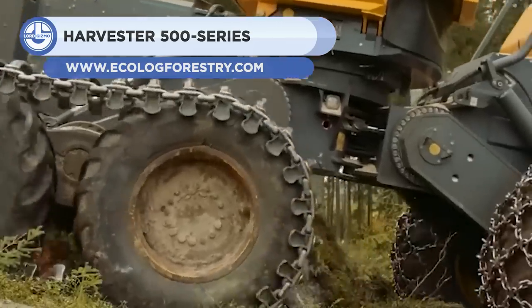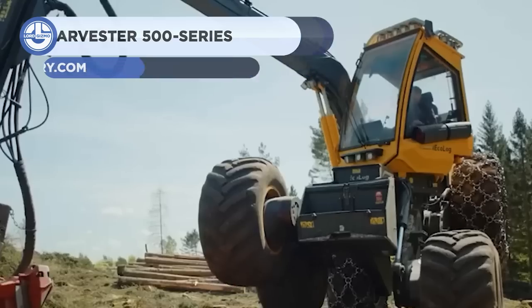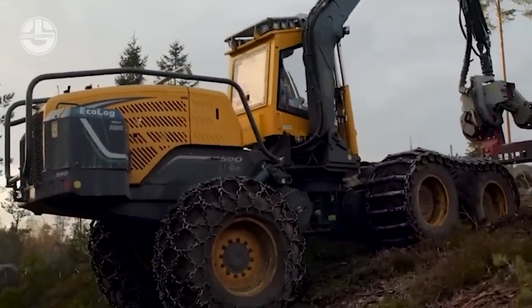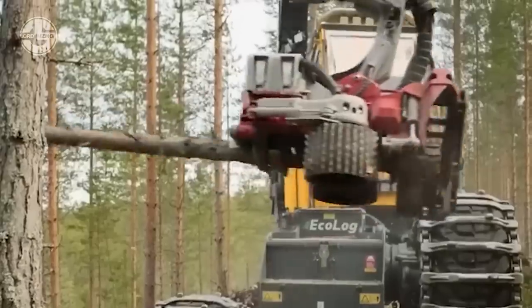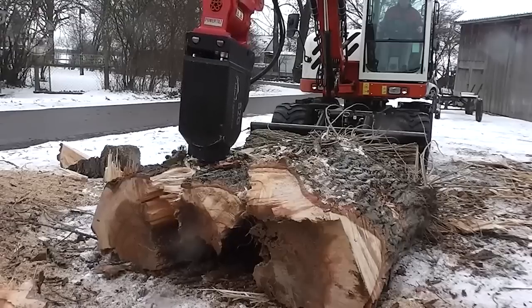Up next is the Harvester 500 series from Ecolog. These are world-class harvesters that use a unique pendulum arm technology to adapt to any terrain and provide exceptional ground clearance, reliability, serviceability, and productivity.